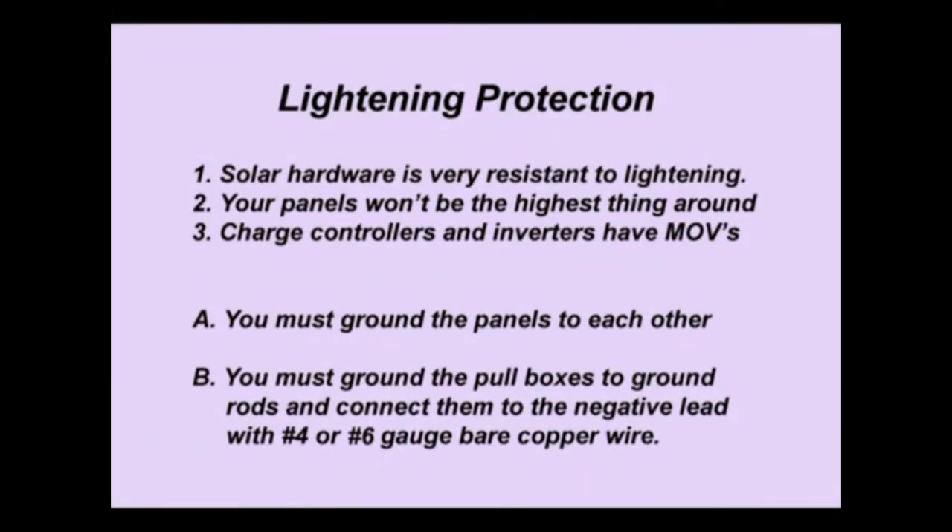Let's talk a little bit about lightning protection. Your solar hardware is already very resistant to lightning — your panels also won't be the highest thing around, and lightning likes to hit the highest thing around. The charge controllers and the inverters already have MOVs in them — metal oxide varistors — which are lightning zapper units built into the inputs and outputs of these devices.